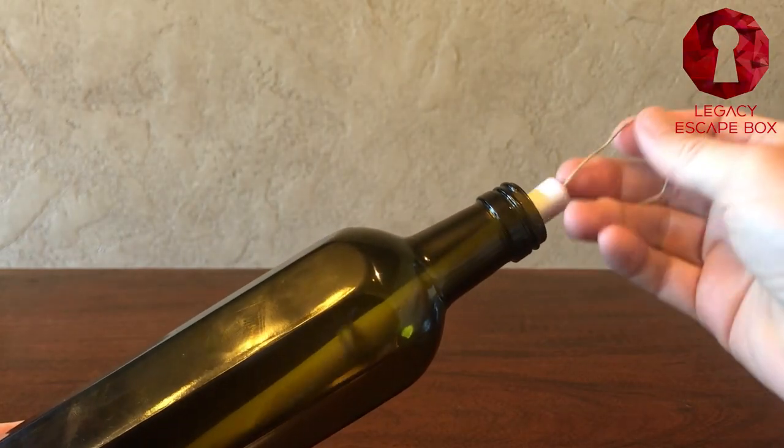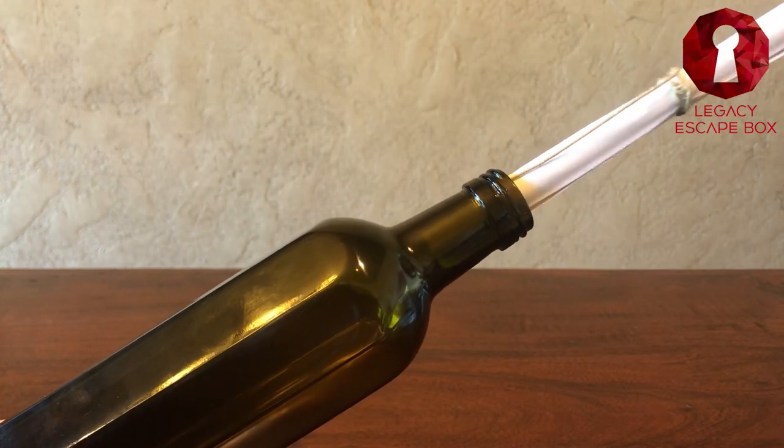What's up everybody, my name is Brian and this is Legacy Escape Box. Today I'm going to show you how to make a message in a bottle. I'm going to show you how to get from a bottle that looks like this to a bottle that looks like this. You can use this in an escape room or even just give as a gift to someone.